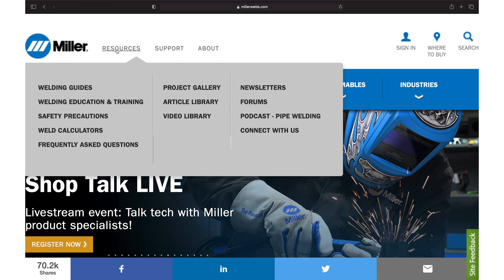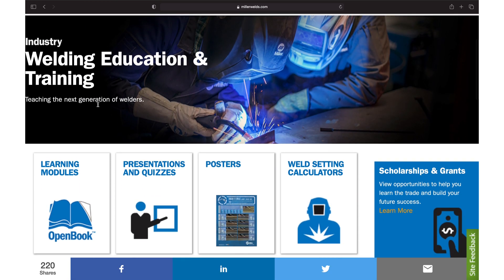For more information on TIG welding aluminum, check out the resources section at MillerWelds.com.